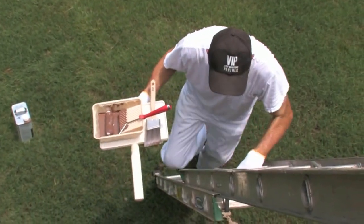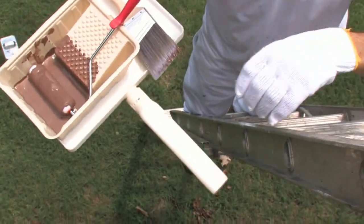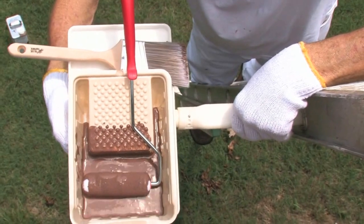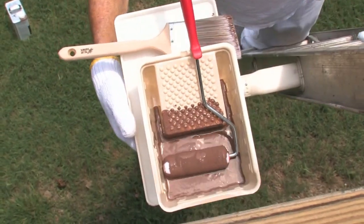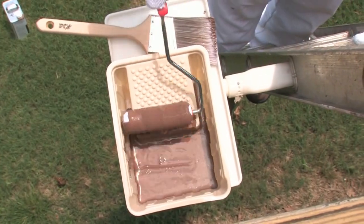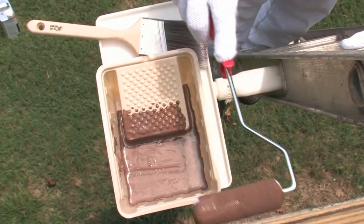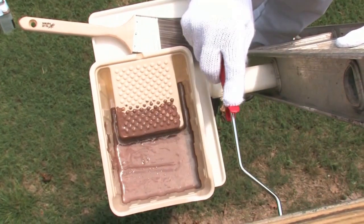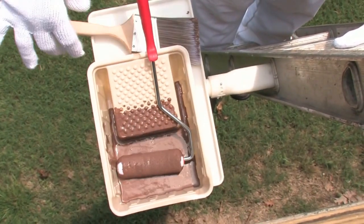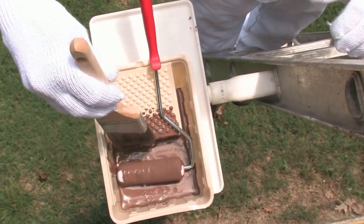The roller tray platform makes painting overhang, fascia boards, gutters and trim a snap. It features a half inch border around the platform to keep the roller pan safely in place. There are different sized platforms for different sized jobs. Pictured here is the 12 inch by 7 inch trimming platform. There will also be a 12 inch by 16 inch platform available to tackle those bigger jobs.